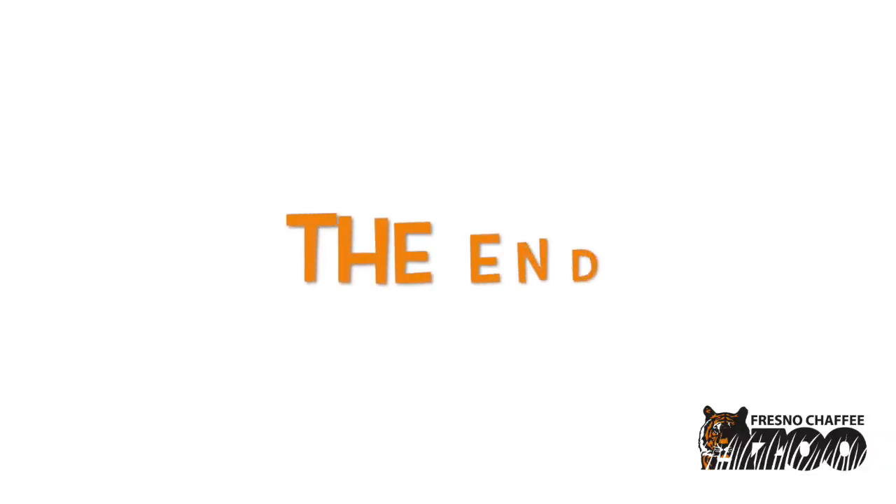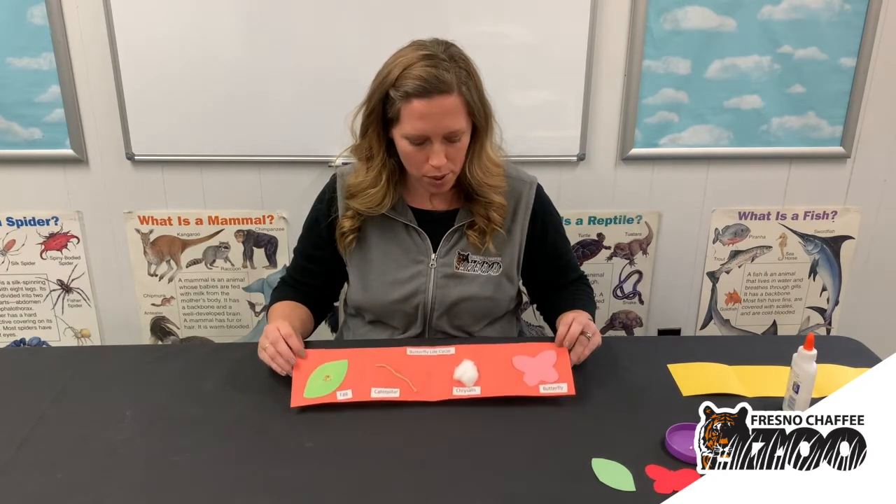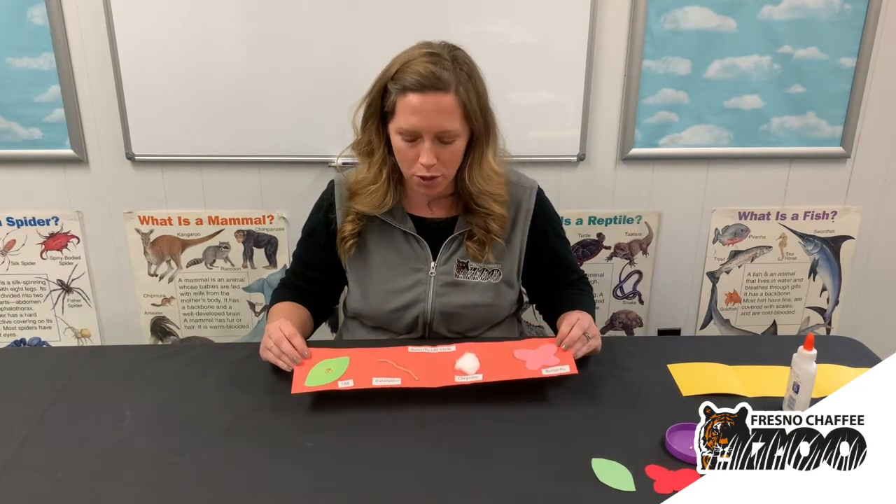The end. Hi guys, thanks for joining me for the craft. We are going to be making this butterfly life cycle craft after we read our Hungry Caterpillar book.